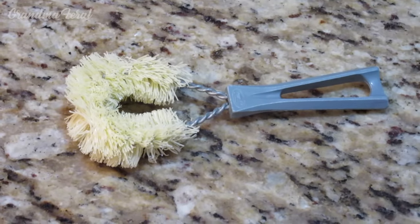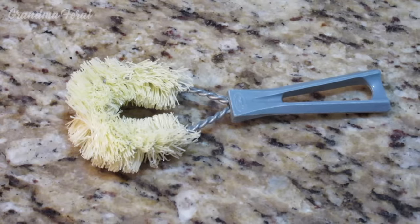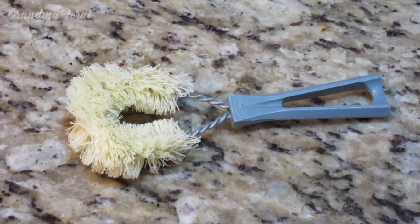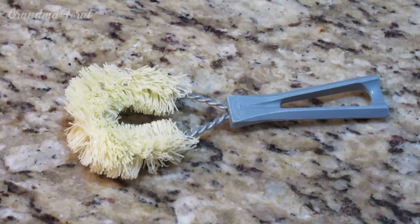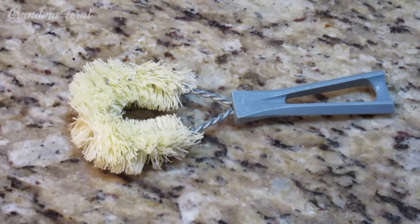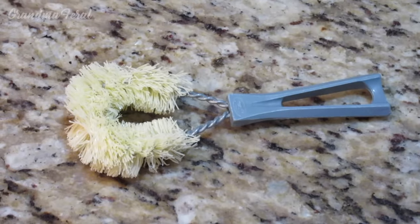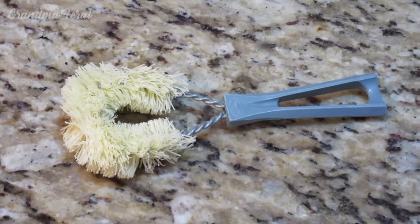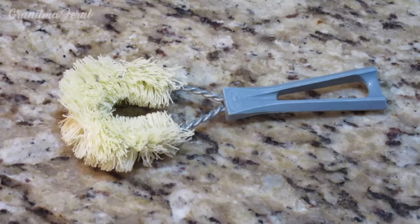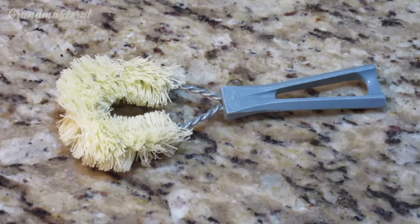The Fuller Brush Man used to come to the door carrying his little suitcase and he would come in and show you all the small products that the company would sell. If you liked anything and he had it available, you could buy it on the spot. If he didn't have the larger items, you could order it and then in about a week or two, he would come back and deliver your order.